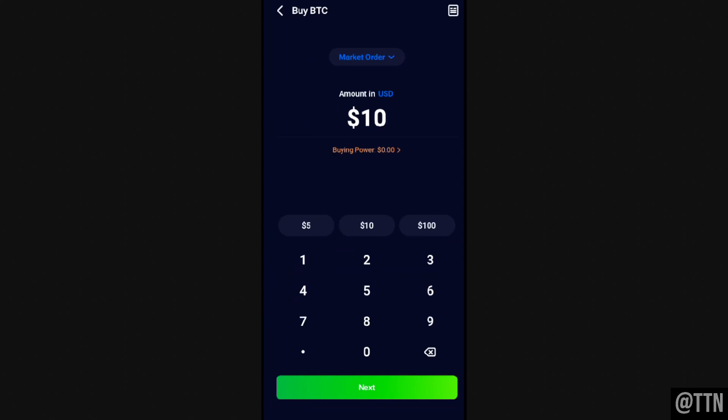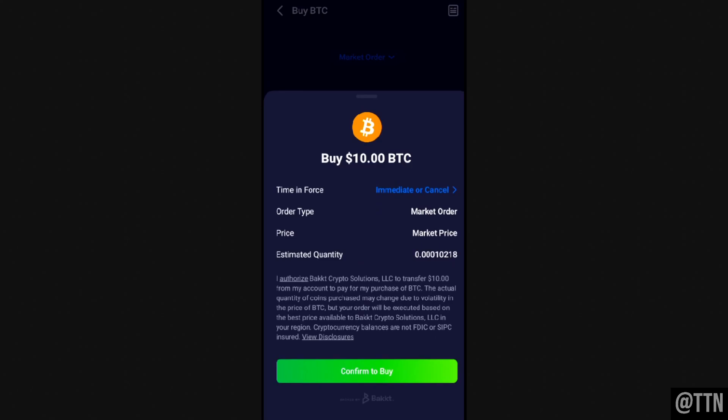You'll see an option that says 'Buying Power.' If you haven't deposited money onto Webull yet, click on Buying Power and deposit however much you want to spend on Bitcoin. When you're good with the order, click Next at the very bottom, and then click Confirm Buy — and that is how you buy Bitcoin on Webull Pay. If this video helped out, hit that like button. Thanks for watching, I'll see you guys later.